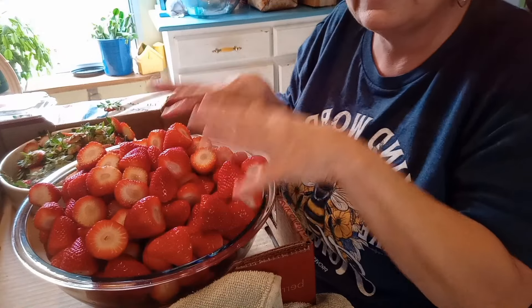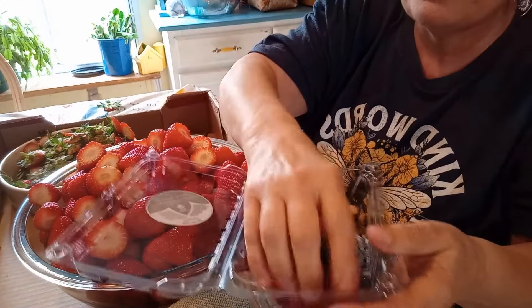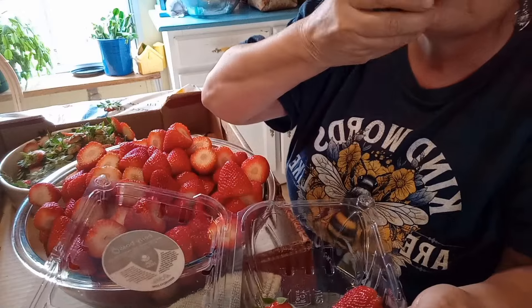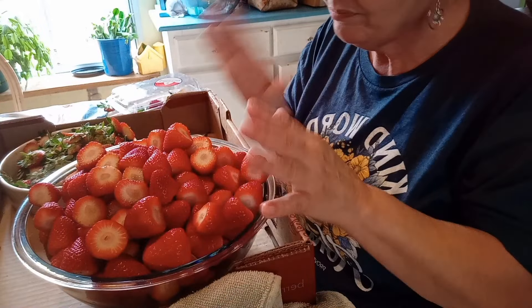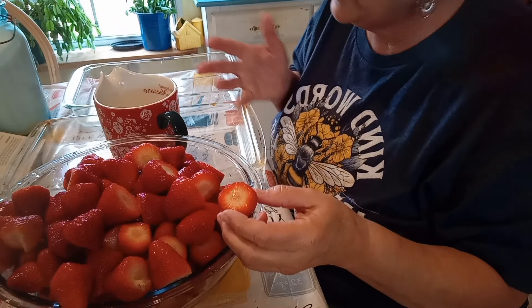I've got all the strawberries capped and in this glass bowl. I saved some for Willis when he gets home tomorrow — the biggest ones I could find — because I wanted him to have some fresh strawberries from Plant City. Look at the color and the shine on them. So I'm going to stick them in the fridge. I'm going to go over to the sink and just rinse them off really lightly, just to make sure there's no sand or anything from when they were picked. They are all just rinsed off — I put them in my colanders. These were really, really clean, but I just did that just for good measure.